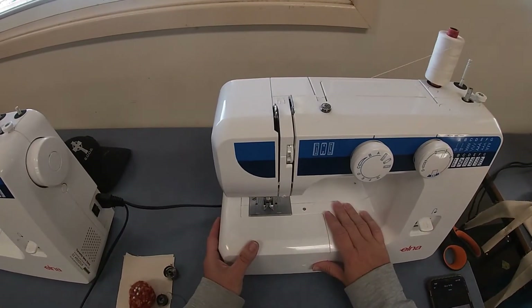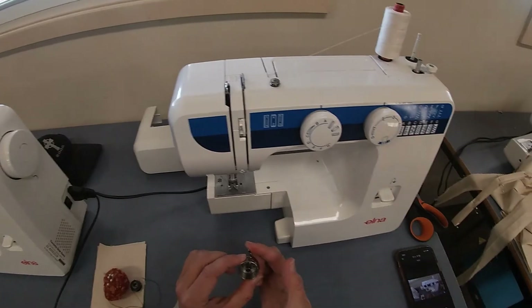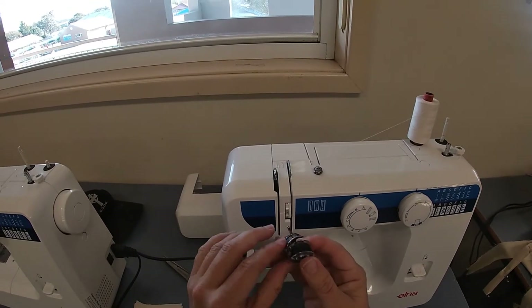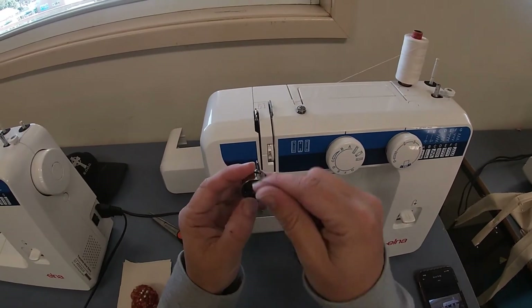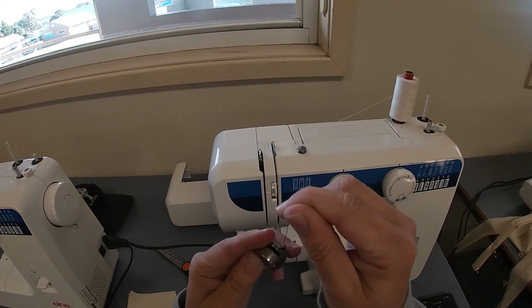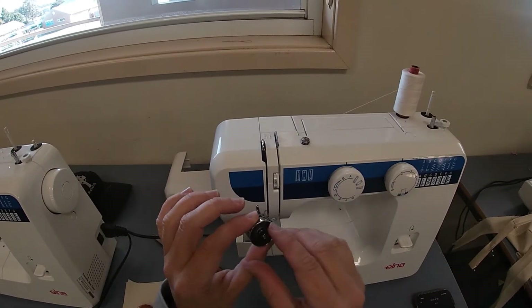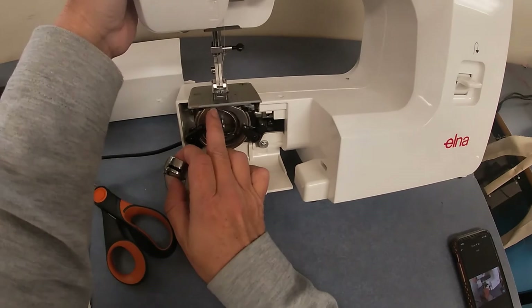Now we need to do the bobbin. Take the case off — you need your bobbin case, and you'll notice this part comes up at the top. Hold the bobbin case straight up with the thread going out to the left on the bobbin, pop it in, bring the cord back to the right through the little slot, up through here, and through the backward C shape. When you pull the cord to the right you'll see the bobbin spins to the left — that means you've got it the right way. Pop it into the underneath storage, lining up with the little cutout at the top, and it'll click in.